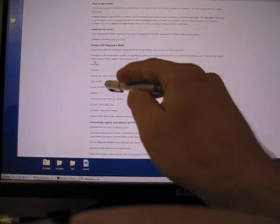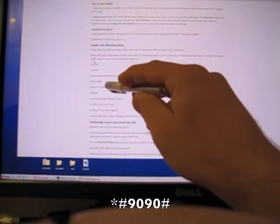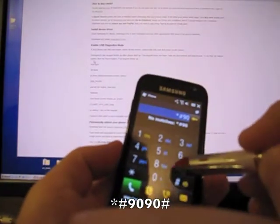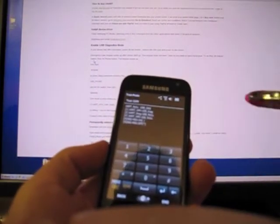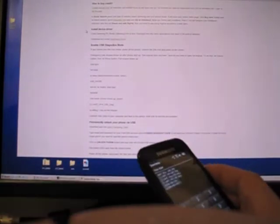The next step is to put it into test mode. For that you type star-pound-9090-pound. This is test mode. Now at this point you take your USB cable and plug it into the phone.